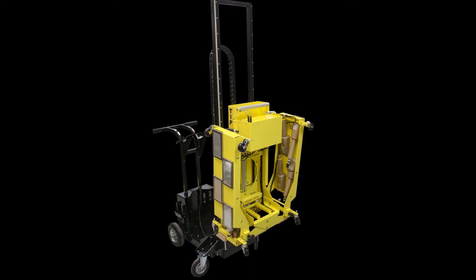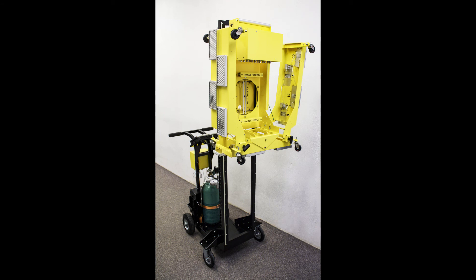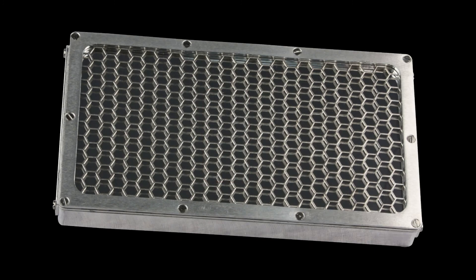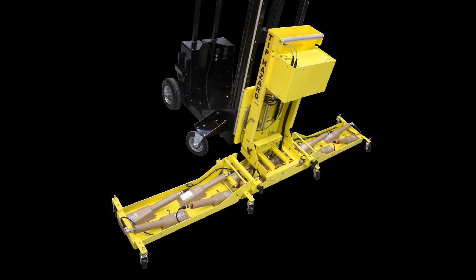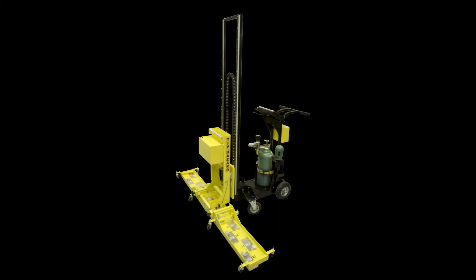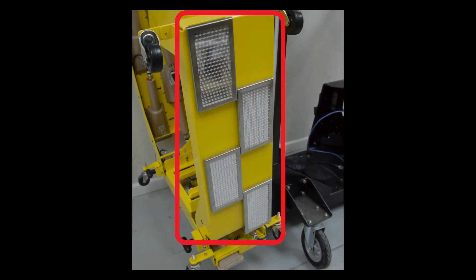The Ludlam Model 240 Alpha Beta Floor and Wall Monitor is designed to allow rapid surveys of large areas with a wide detection path of 68 inches or 173 centimeters. Compatible with either gas proportional or scintillation detectors, the Model 240 CART comes in versions that support both floor and wall monitoring or a floor-style only version. Detector-to-surface spacing is adjustable and detectors are positioned so there are no dead zones when scanning.